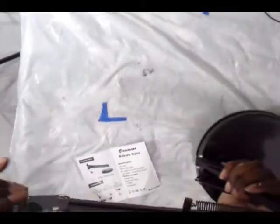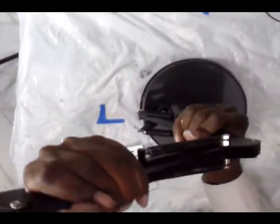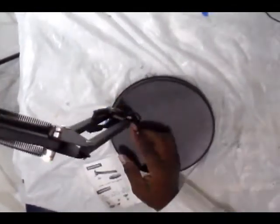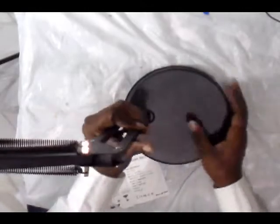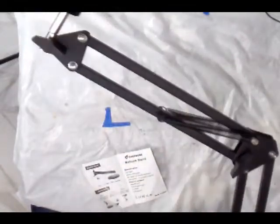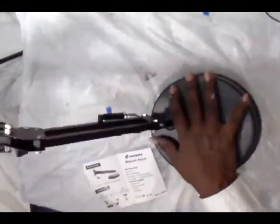I don't want to over-tighten it, but I want it where it's not moving. I'm tightening it on the base and then lifting that arm up. It only goes back so far on this part, which is fine. If I extend it all the way out, the base is counterbalancing it so it's not tipping over — that's good.